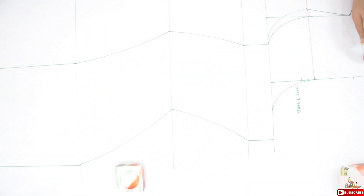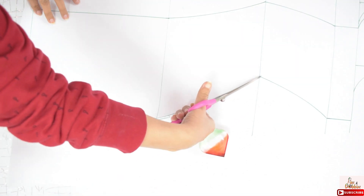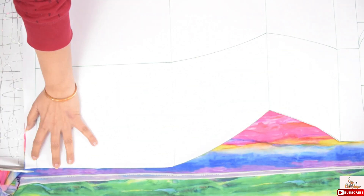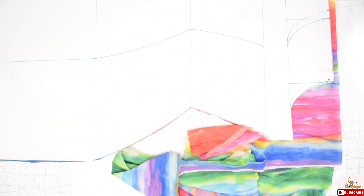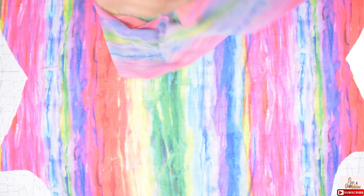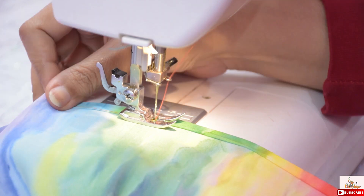I have taken seam allowance both on top and bottom and now we will cut it. Now cut the pattern on fabric. Now we have to shirr this, but before that hem the top of both the panels. Double fold the fabric and give a stitch on both the panels. I have done it.